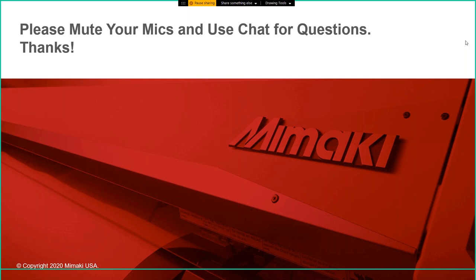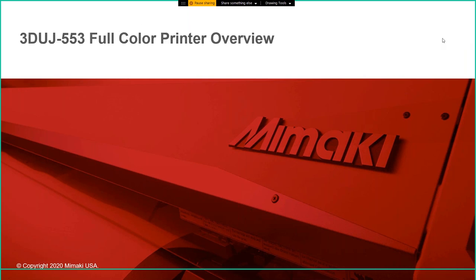Let's get started. This is going to be an overview of the Mimaki 3D UJ553 Full Color Printer. We'll talk a little bit about our other 3D offerings as well, but we'll really be focusing on the 3D UJ553 for this presentation.